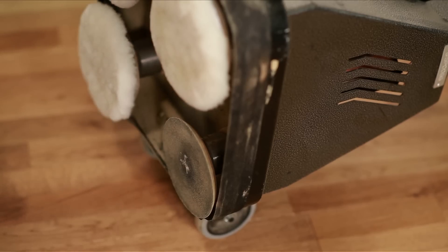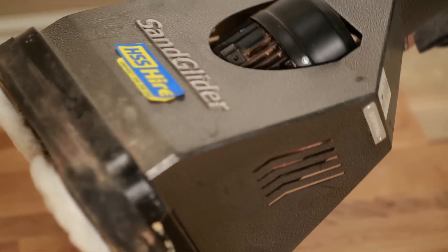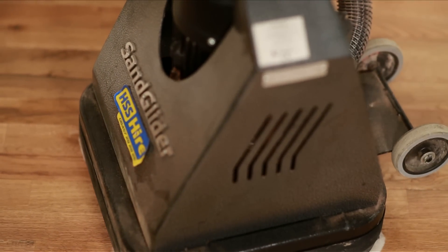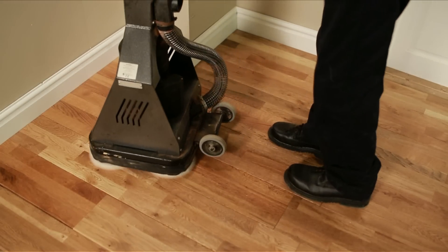The Sand Glider can also be used to polish floorboards. Once the floor has been sanded and treated with stain, polish or varnish, simply fit the correct buffing discs and run the Sand Glider over the boards to bring out the natural beauty of the wood and to help lock in the surface finish.